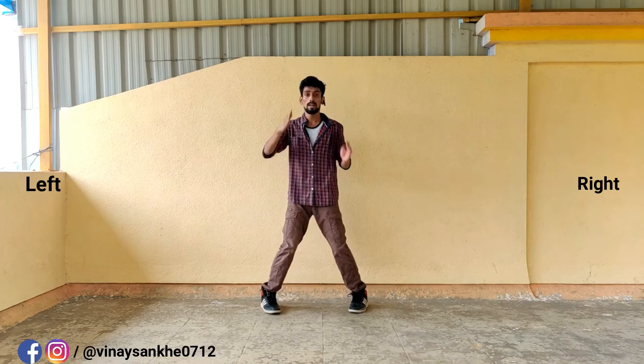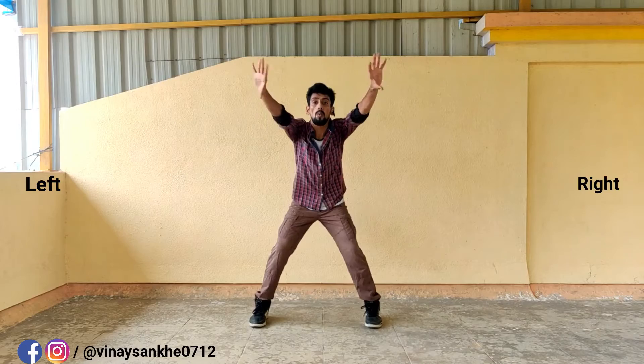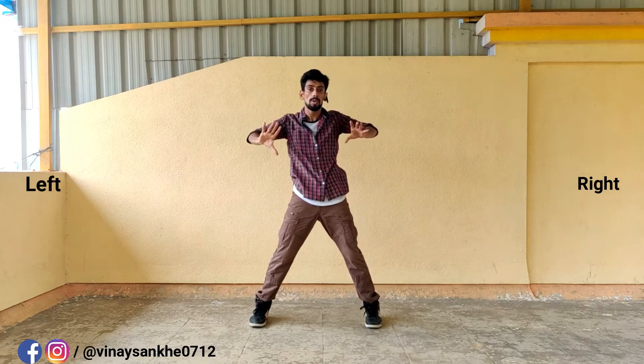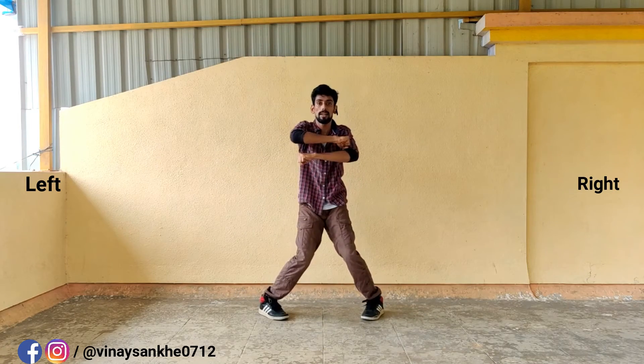Okay. One. Two. Three. Four. Five. Six. Seven. Eight. One. Two. Three. Four. Five. Six. Seven.